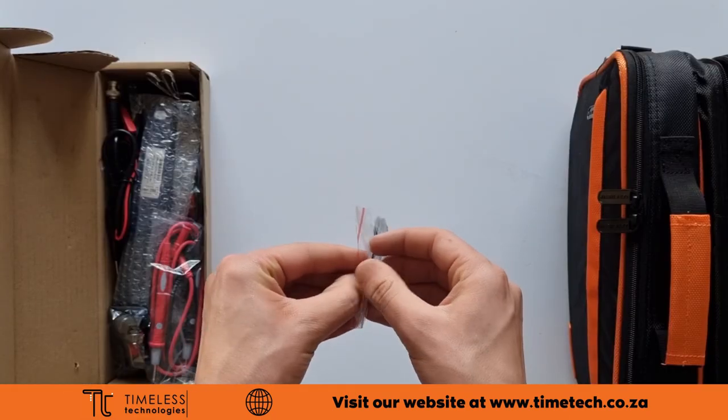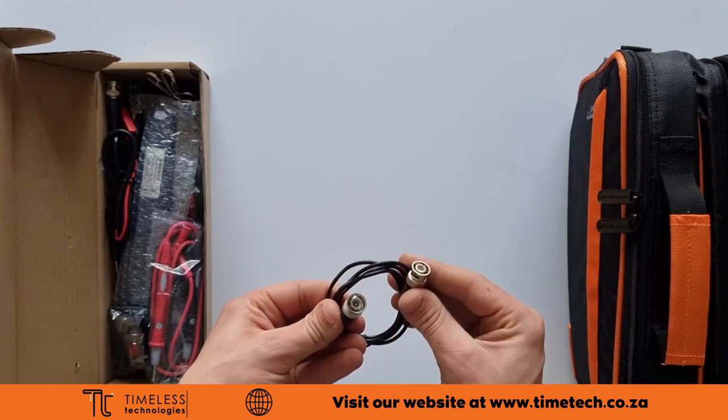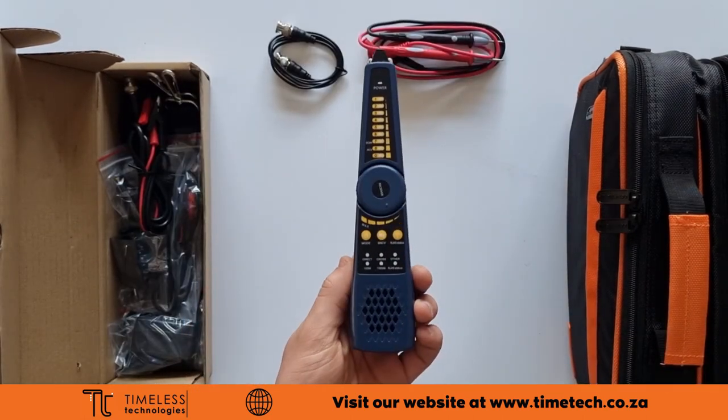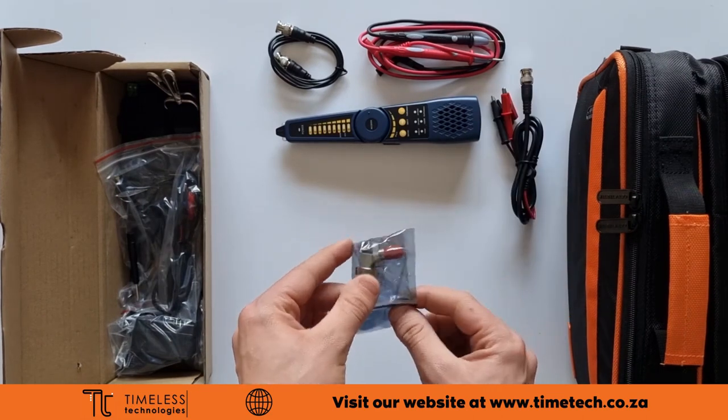The small brown box contains the following cables: a BNC cable for analog cameras, a pair of multimeter leads, the probe for cable tracing, a BNC cable with clamps, and extra SFP connections.